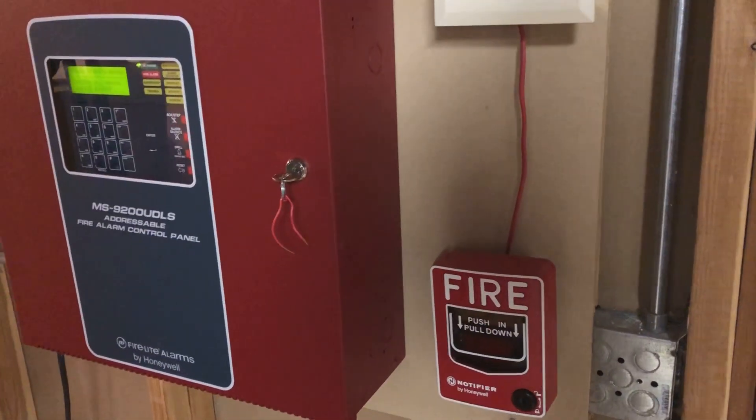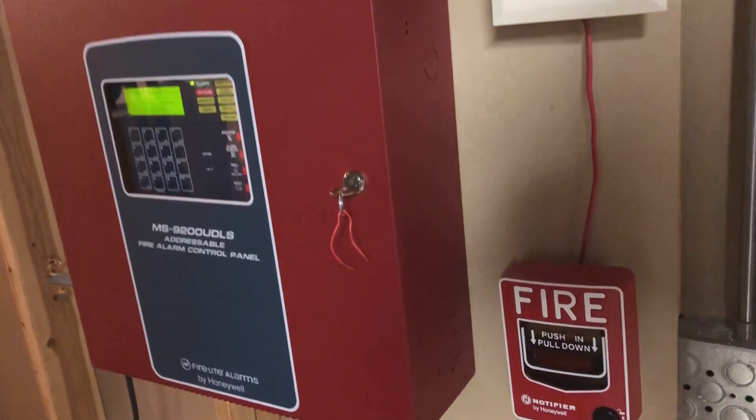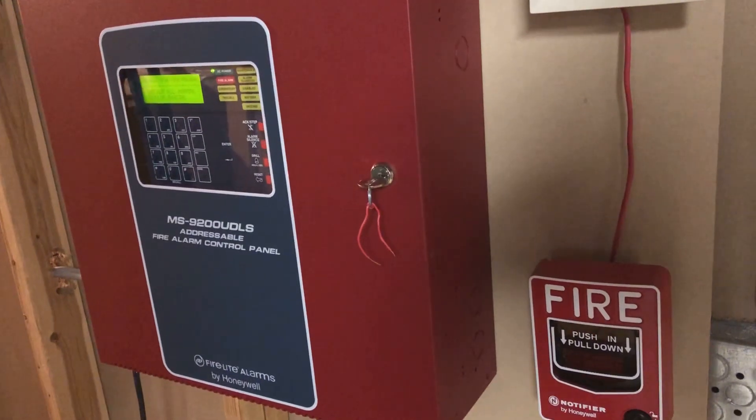Hello and welcome to the next requested system test. I'm Zach, and this one was requested by Christopher Brock.